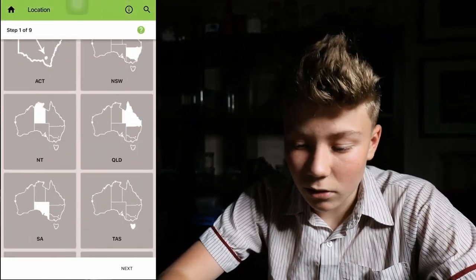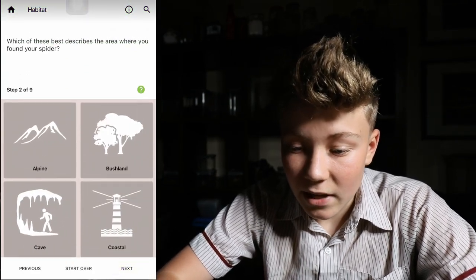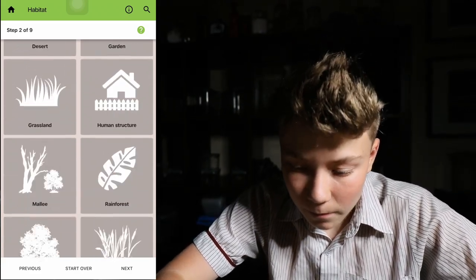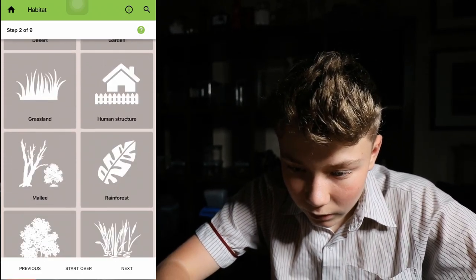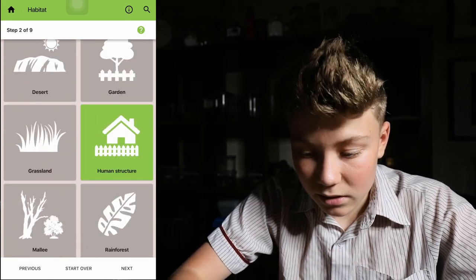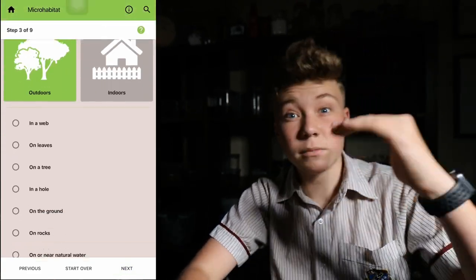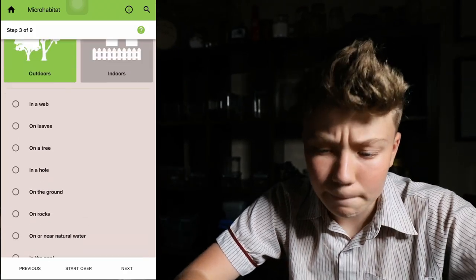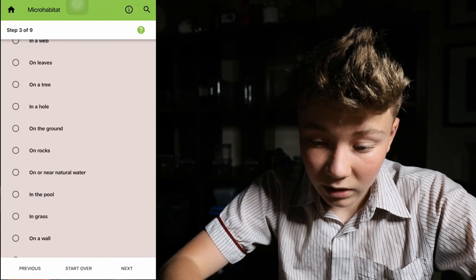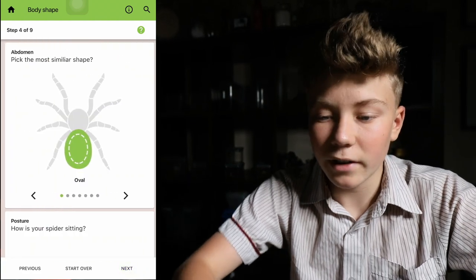So I found it in Queensland, so I'll select Queensland and go next. It asks: which of these best describes the area where you found your spider? We found it outside on a wall, Noah said. So human structure best describes it, and it was outdoors. Then it comes up with all these options — it's really specific. On a wall. Select on wall, go next.